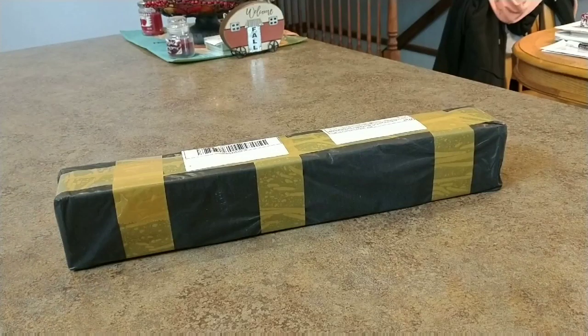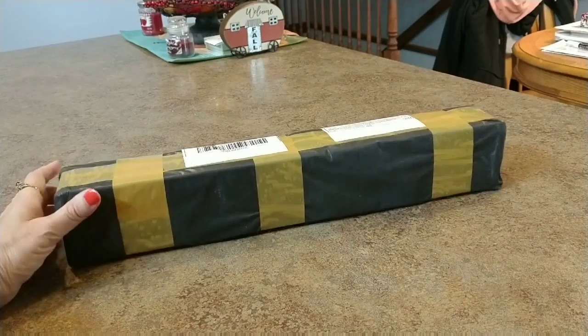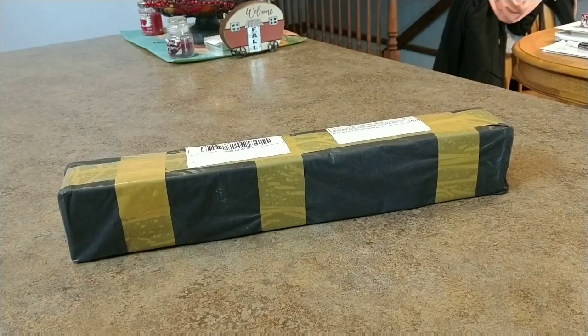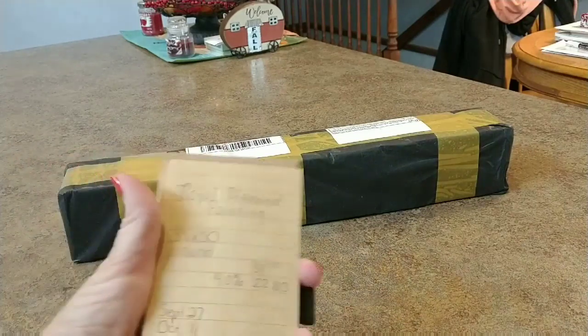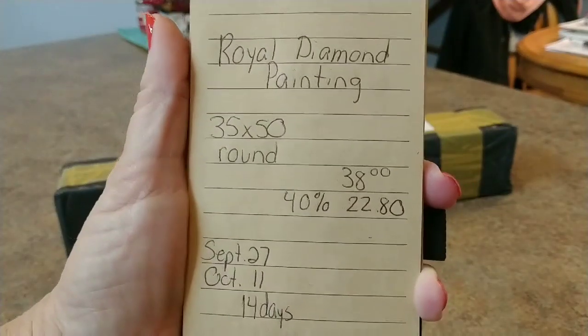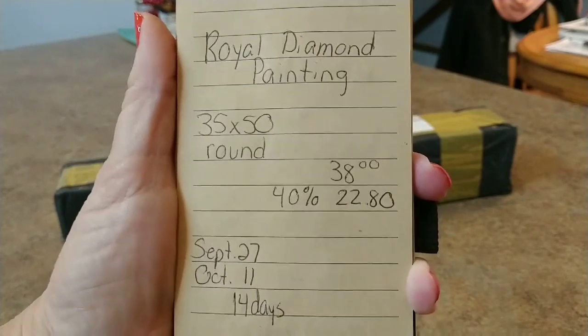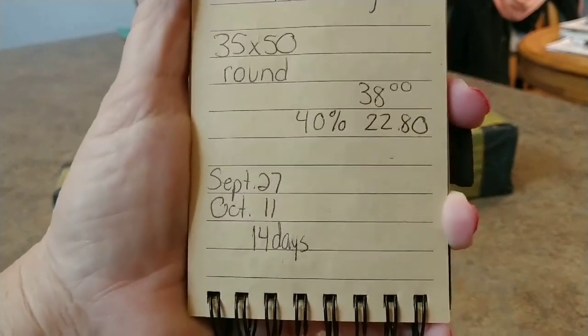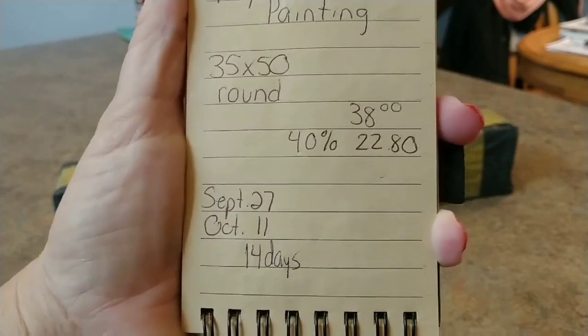Hey everybody, it's Mindy and we're gonna unbox this package right here. I ordered from Royal Diamond Painting — it's a 35 by 50 round. I ordered it on September 27th, it came on October 11th, so that took 14 days, not bad.